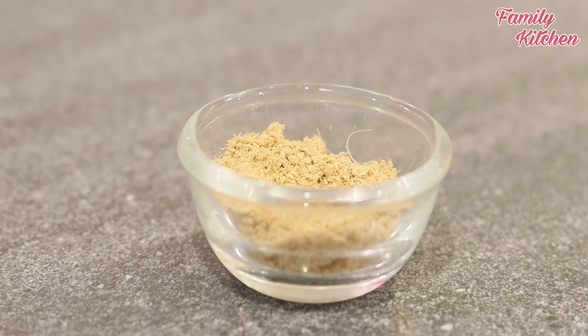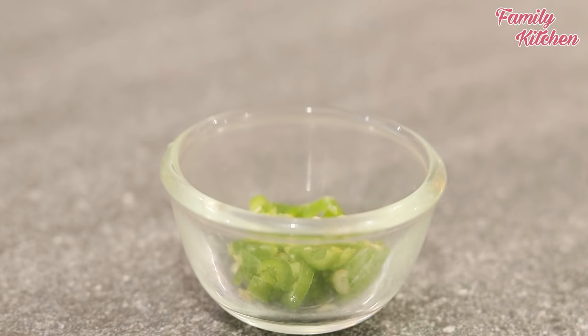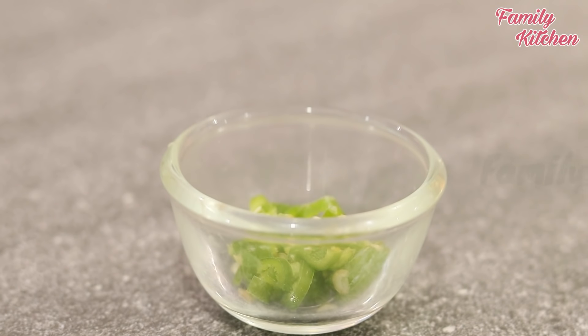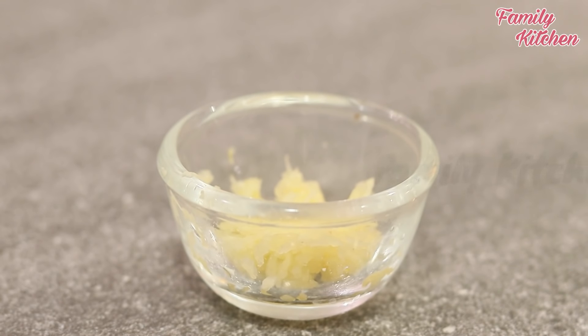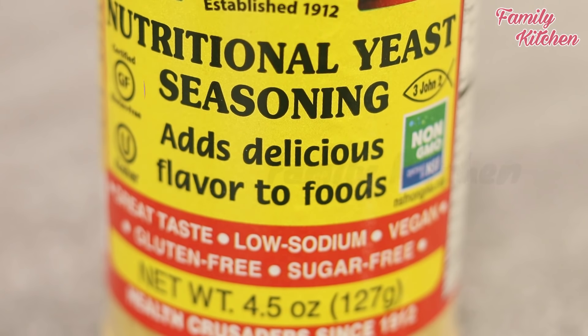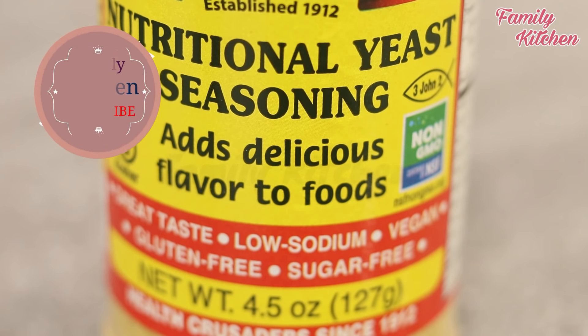You can add a cup of bread, biscuits, oats, or cornflakes. You could add a cup of flour or cornflakes. With a lot of flour, you can add a cup of dough.